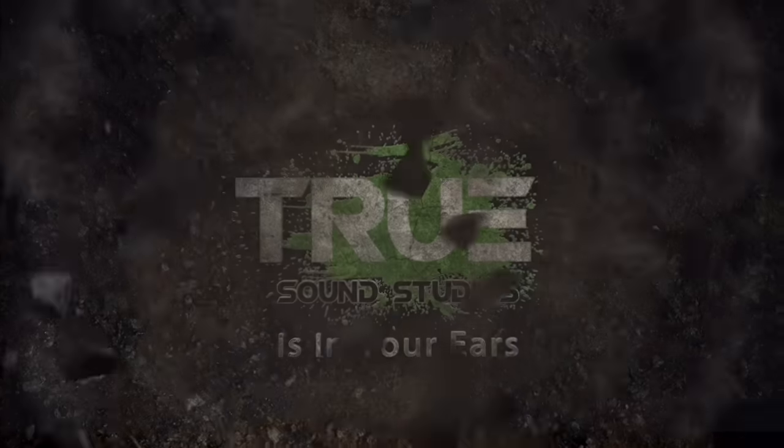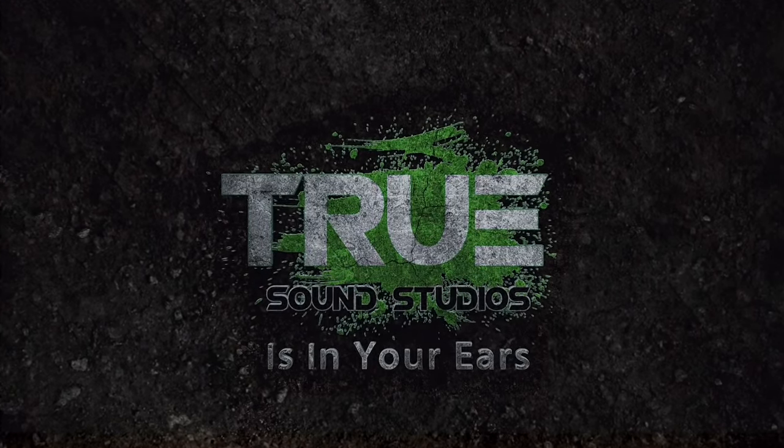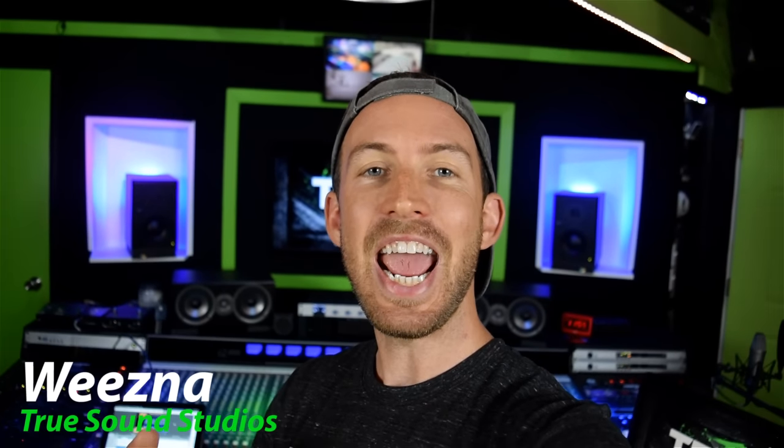Today I'm going to show you three different ways to connect a compressor to a mixer that doesn't have send and return or an insert jack. I'm Weezna and we're here at True Sound Studios. I found three different ways of how to hook your compressor up to a mixer that doesn't have those send and return jacks or an insert jack.